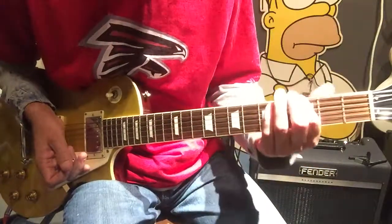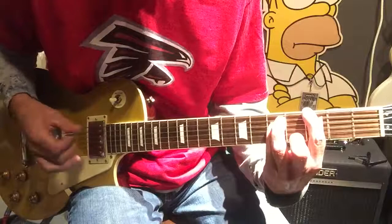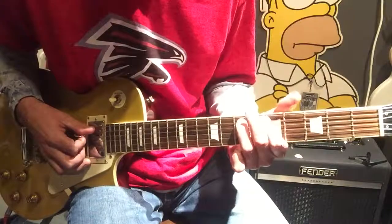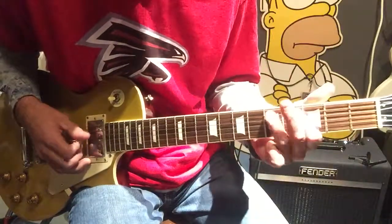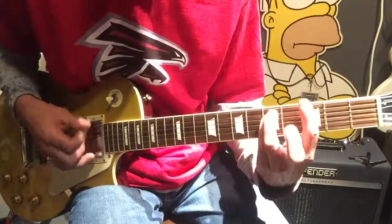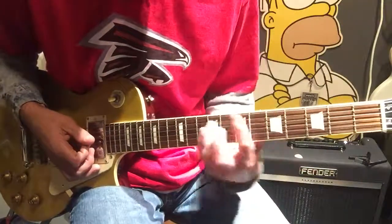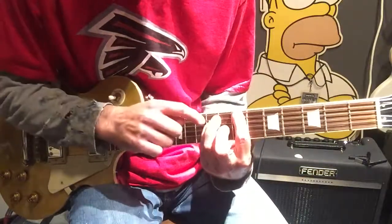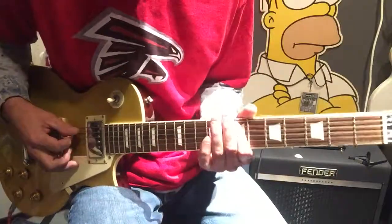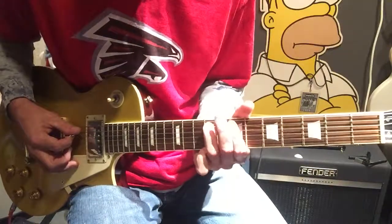You're going to start off here on the three of the E, five of the A and the D. And a little rundown on the top A string — we're going to go from three, five, seven, back to five, and then open on the A. Do that twice. And then we're going to slide down here to the seven of the E, nine of the A, and the D. This rundown is going to be from seven of the A to nine of the A, then to seven of the D, back to nine of the A, and then seven of the A.